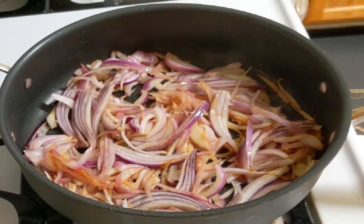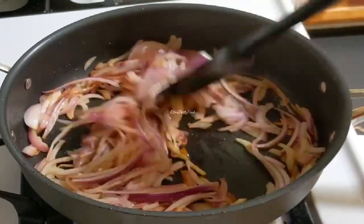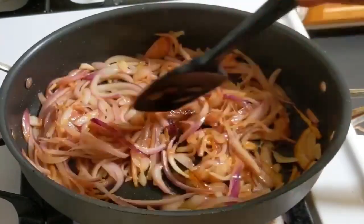We add the lid here. We add the lid to the lid. Now we add the lid and put it in place.